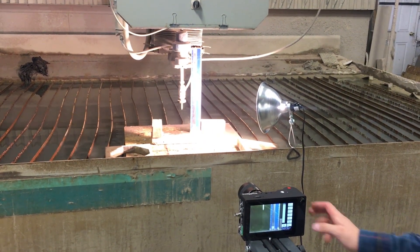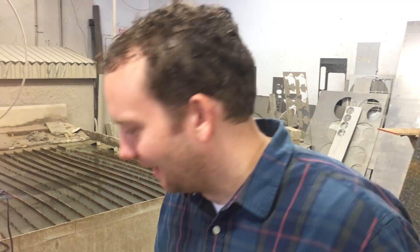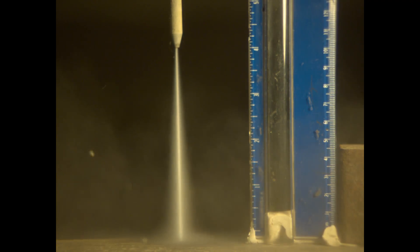Well, that was fast. At about a thousand frames per second, it lasted three frames for it to go more than four inches. So now we've upped it to about 2,800 frames per second. We'll see what that does.